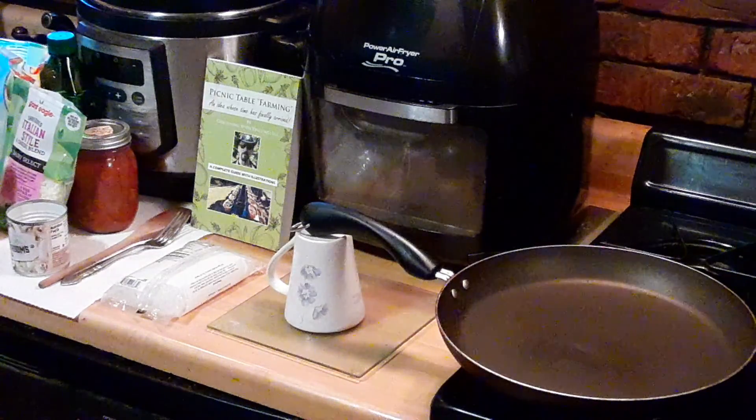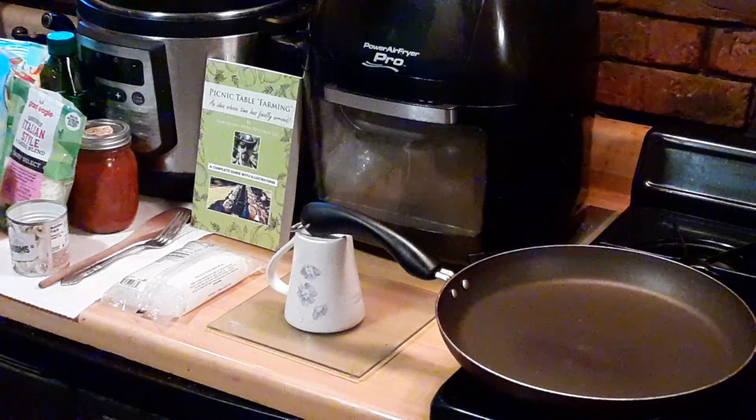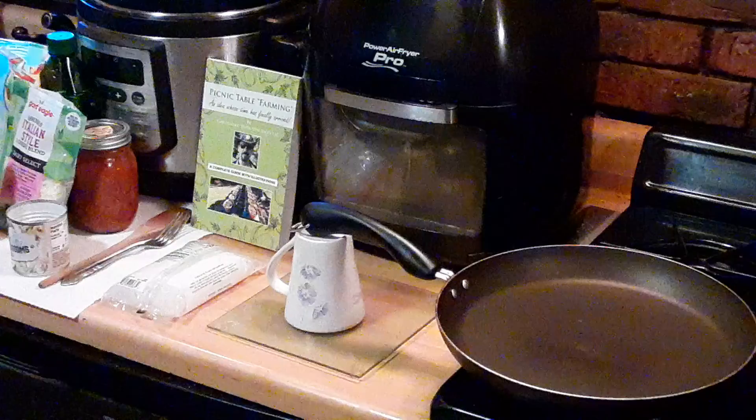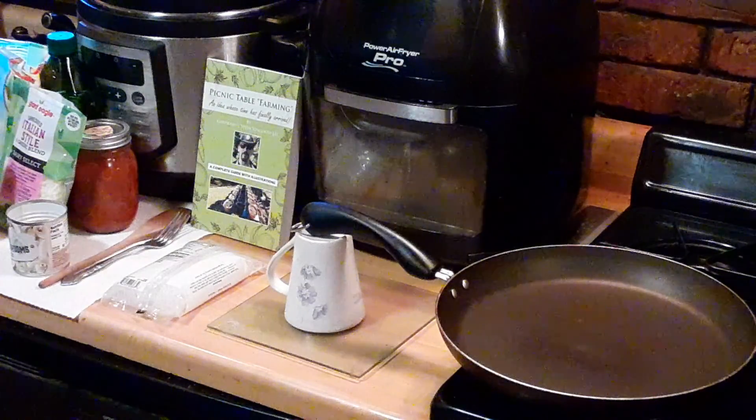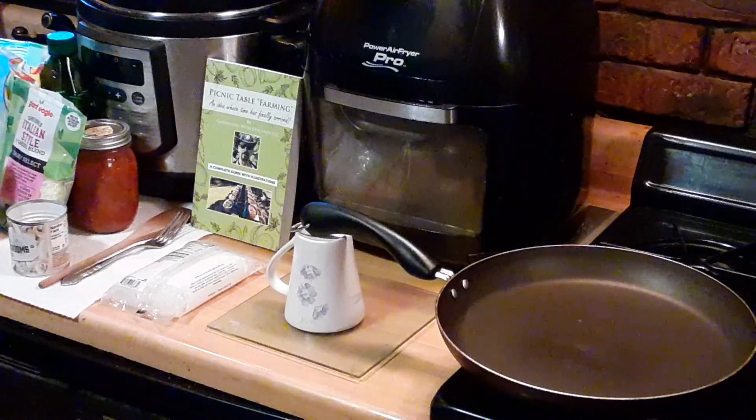Here we are in Vincenzo's kitchen and we've got a true delight for you today. This is a very diabetic-friendly, gluten-free pasta dish. It is low-calorie, it is gluten-free, and it is diabetic-friendly, low-carbs. And so what I've done here is I've put my pan on medium heat.